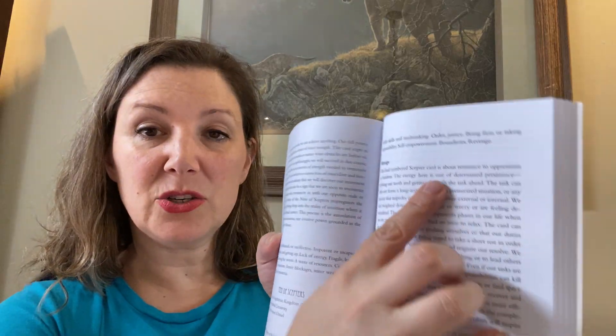We start off with alchemy, the essence of the card, the message — which is well over a page. The font is fairly small, but small. There's a lot in there.